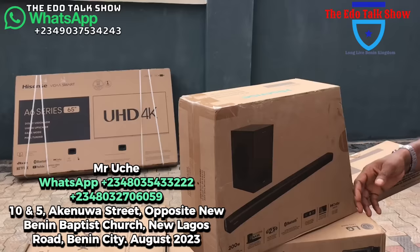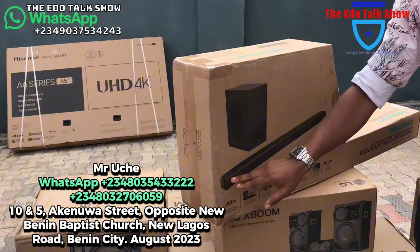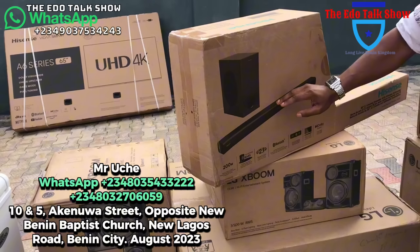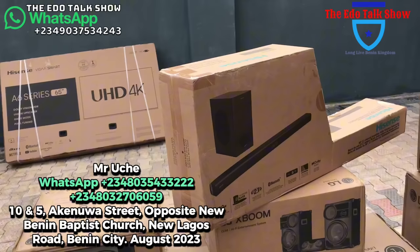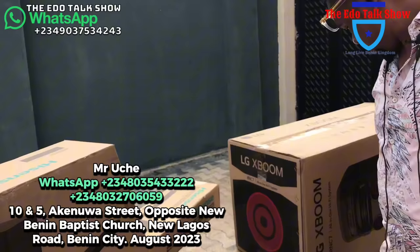This is a Hisense soundbar — 135,000 naira. Call me — we'll be able to give you a soundbar very nice for your TV. It supports your TV very well and is mostly wireless. The speaker woofer, you can keep it hidden anywhere in your house, and then this long one you connect to your TV. It will automatically connect to the woofer wherever it is. It has Bluetooth, flash drive — all that. Call me when you need it.